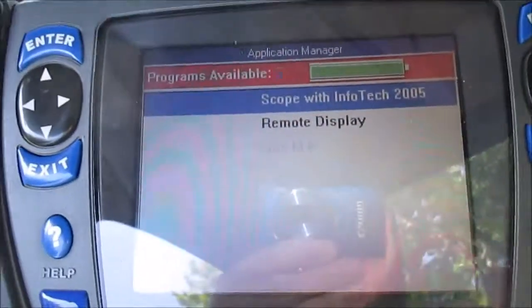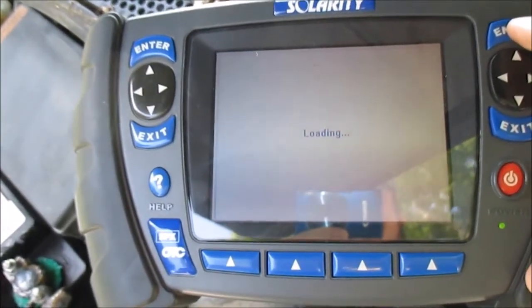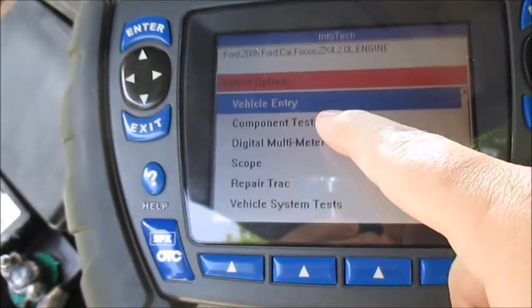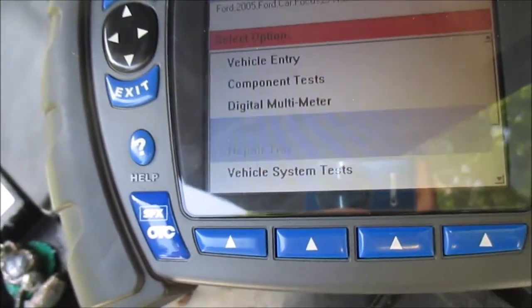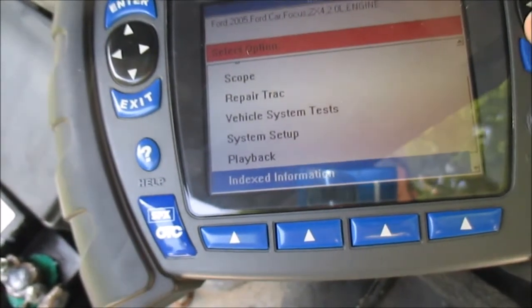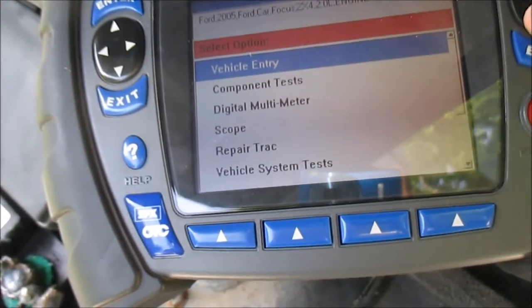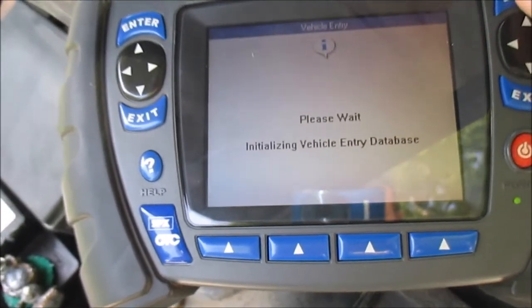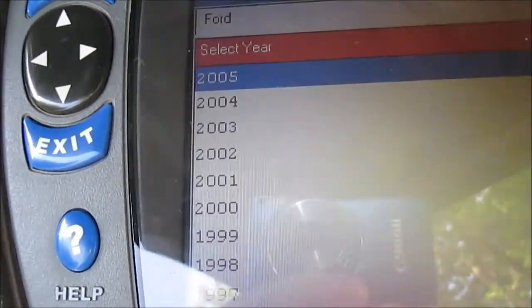Let me show you why I like this tool. I turn it on - hopefully you can see it without too much glare. I'll put it in the shade here. When I go into the scope menu and hit enter, I can select component test, digital multimeter, scope, para track, vehicle systems tests, playback - a lot of useful information. I can select whatever vehicle I want to work on. This time I'll select Ford, since it goes up to 2005.